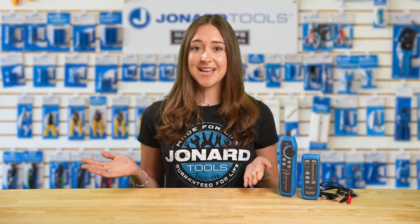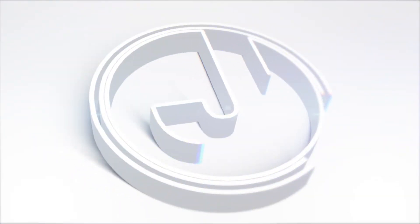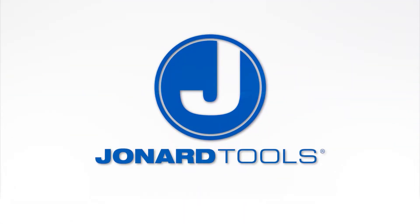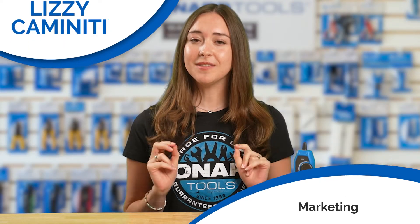So are you ready to elevate your cable testing game? Then get your hands on the new TETP-1000D from Dronard Tools. Hi there, Lizzie here from Dronard Tools. Welcome back to our channel and to the future of network cable testing.